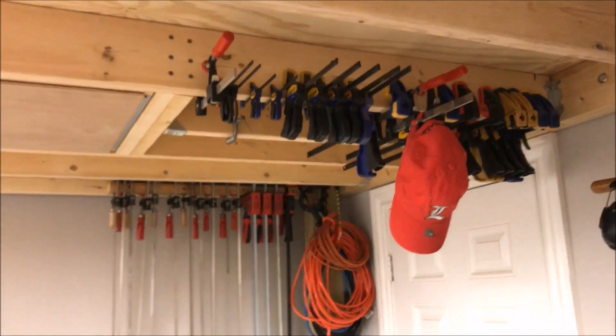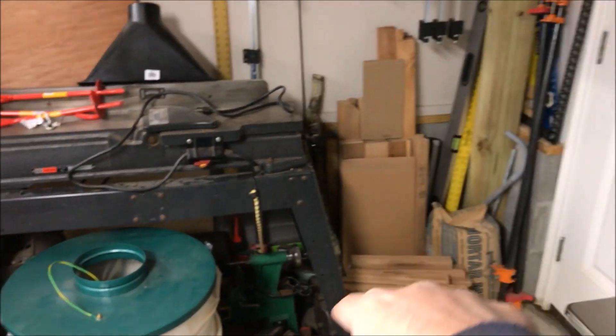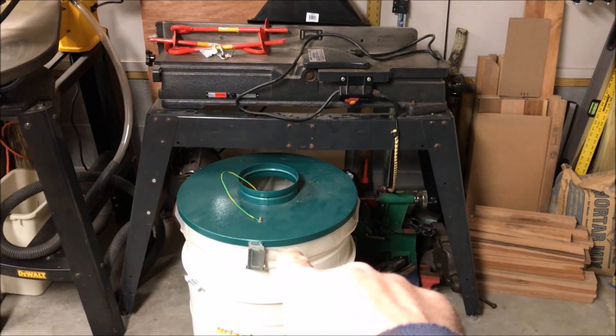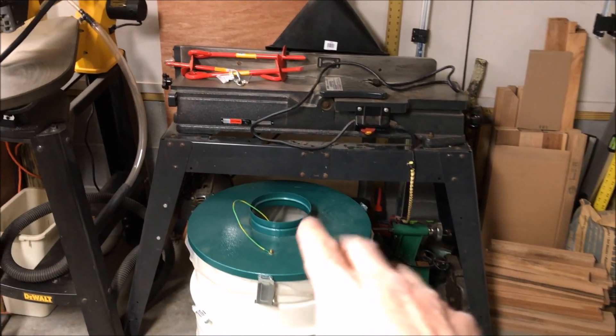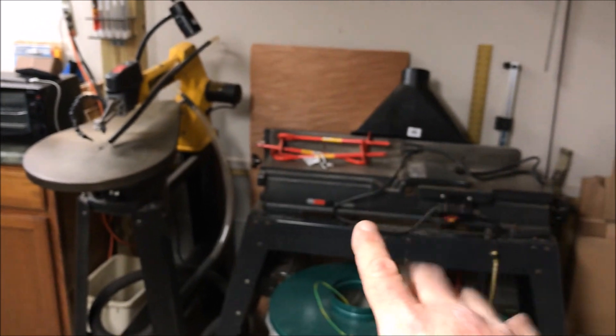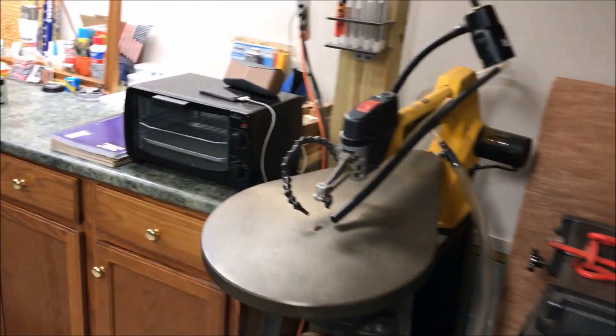I got some cords and clamps hanging up top there. That is a cooler box I need to assemble. This is the bin for my dust collector - I've got to get back on getting that set up. I keep saying that but I never do. I left this area kind of alone. That's my joiner, and of course there is my scroll saw.